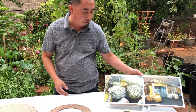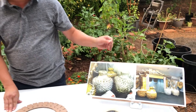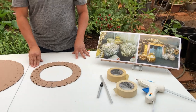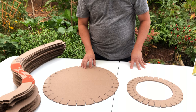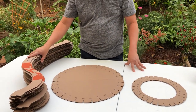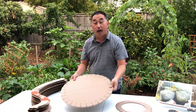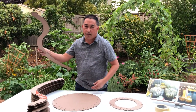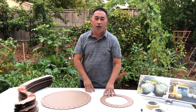Our goal is to make a base completely out of paper so that you can burn it. Right now what we have are our cutouts from the template we made in the first video — the top, the bottom of the base, and the ribs for the base.